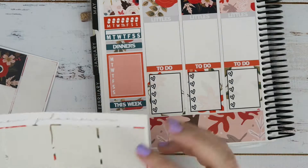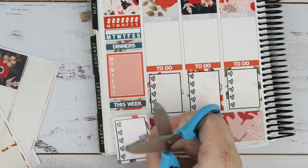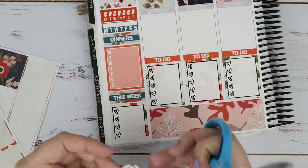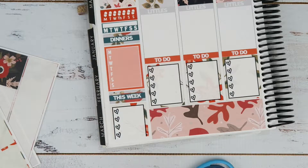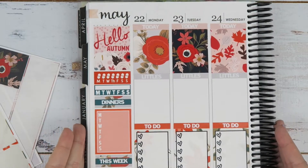I wanted to put in the last checklist but it didn't have enough room, so I'm doing this little trick that I saw from Samantha Plans — she used to be Girl in a Magical World. You cut off as many rows as you need to fit it, and then because it has the outline across the bottom, I just cut that outline off including the corners and wedged it right in, and it looks like a full checklist. How awesome is that? Such a great little hack from Samantha Plans.